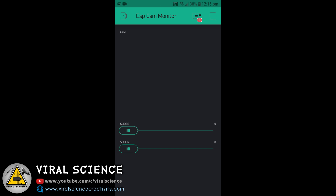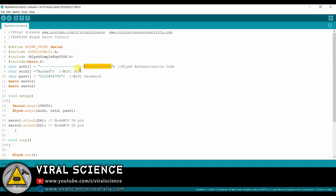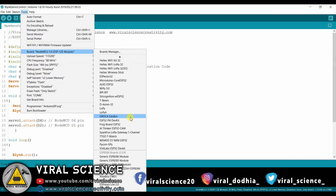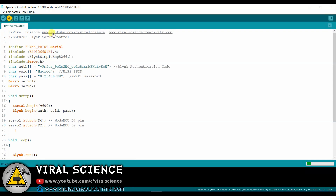And the application is ready. Now open the code. First we will enter the Wi-Fi name, then the Wi-Fi password. The authentication token is sent to us by Blynk through email — copy this and paste it in the code. Now select the board: NodeMCU 12E, select the port and upload this code.